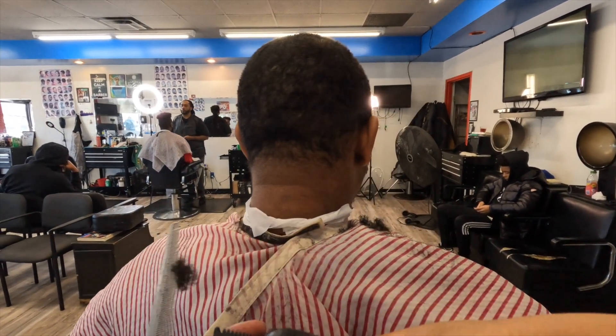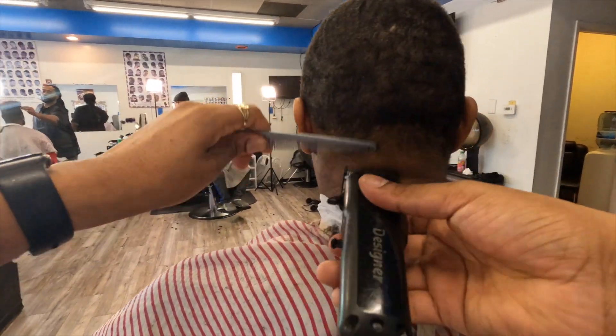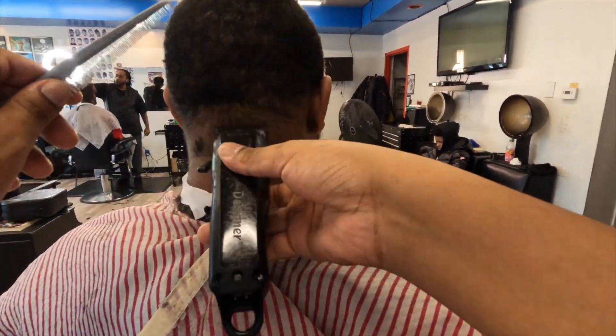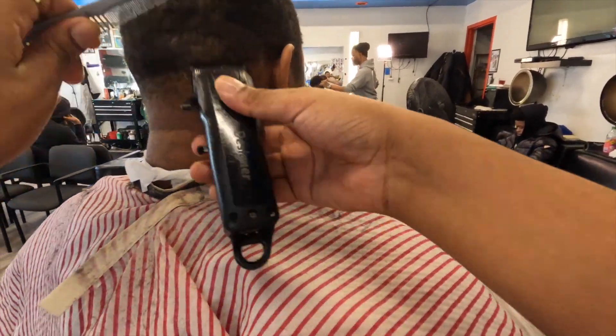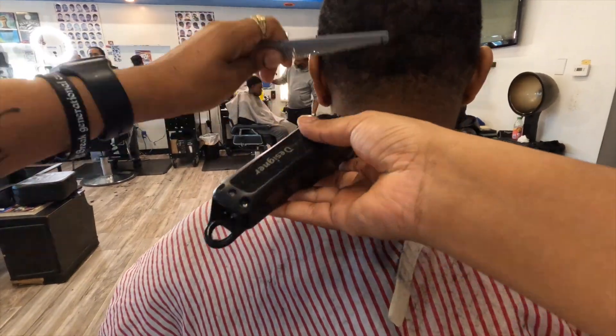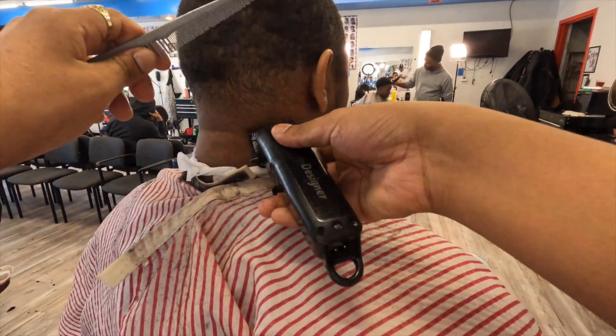We got the guard on there now. So now that we got the guard on there, what we about to do is we're going to flick up. You see we got the clipper in our hand and the comb. The comb never leaves your hand — I keep telling y'all that over and over again, I'm going to keep saying it. The comb never leaves your hand. You flick out and comb. Flick out and comb. We're going to keep doing this method until everything comes together.